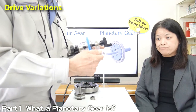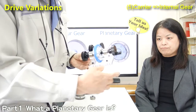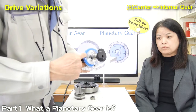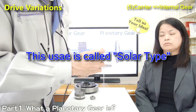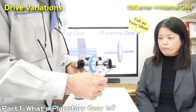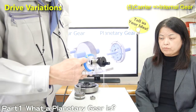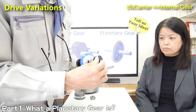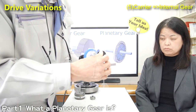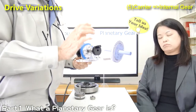The last usage is fixing the sun gear and giving input from the carrier, then the internal gear rotates. In this case, the speed ratio is only 1.3, meaning the speed difference between the carrier and internal gear is very small — only 30% lower speed. Because of this small difference, this usage is rarely used.